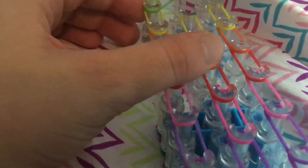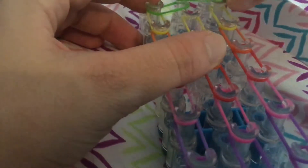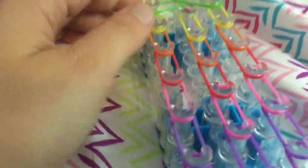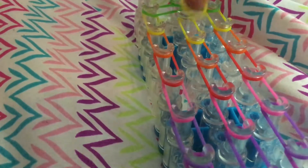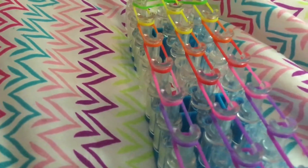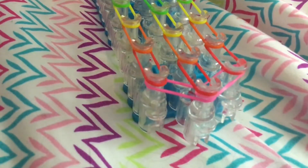First, we're going to go inward. Inward. Push band down. I'm sorry, my hands are in the way. I'm going to grab a yellow band and then go forward. Push band down. Once you have that process completed, you're going to come back to the beginning of your loom.